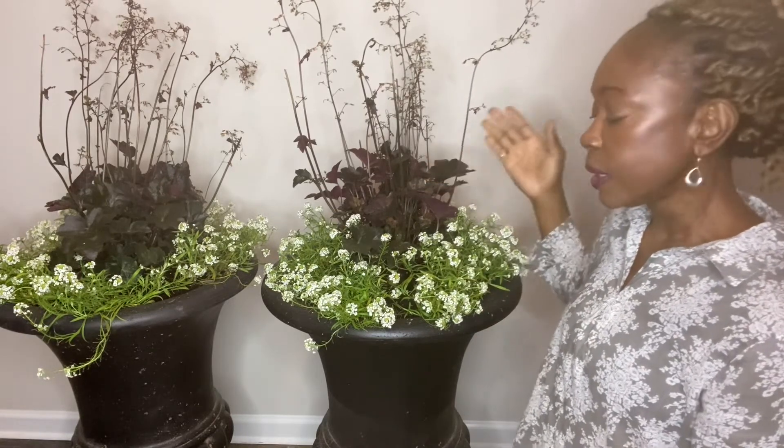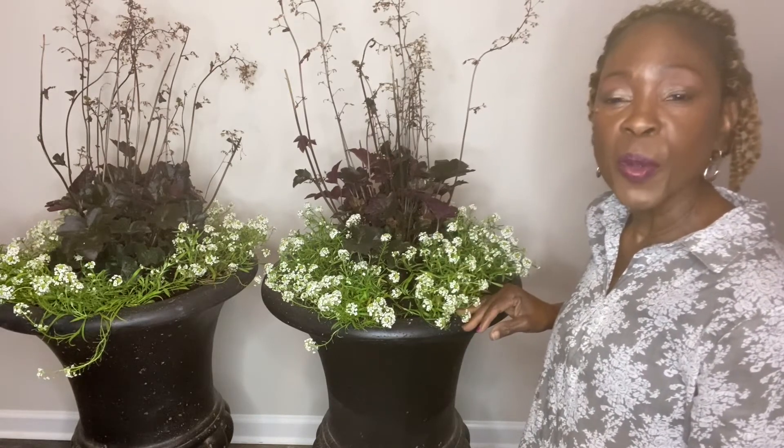I hope you have enjoyed this video. If you have any questions regarding Coral Bells or Heuchera or the Sweet Alyssum, please put a comment in the comment section below. If you have not yet subscribed, kindly subscribe and hit the notification bell so you'll be notified when we upload new videos. Thanks so much for following along and happy gardening everyone. Bye for now.